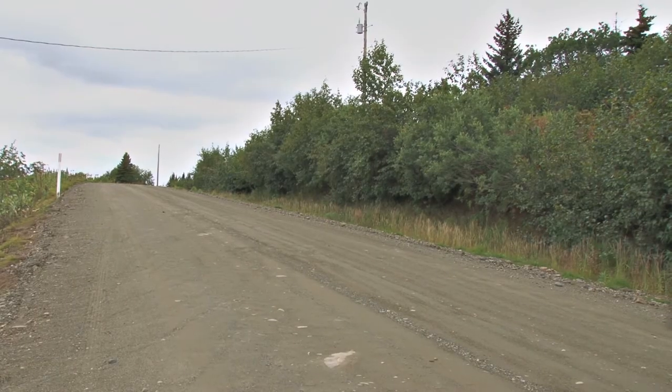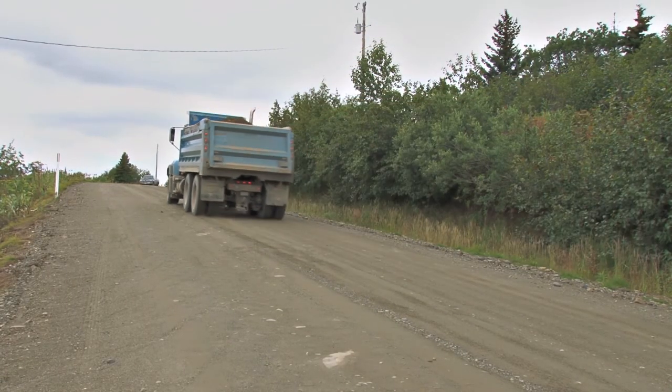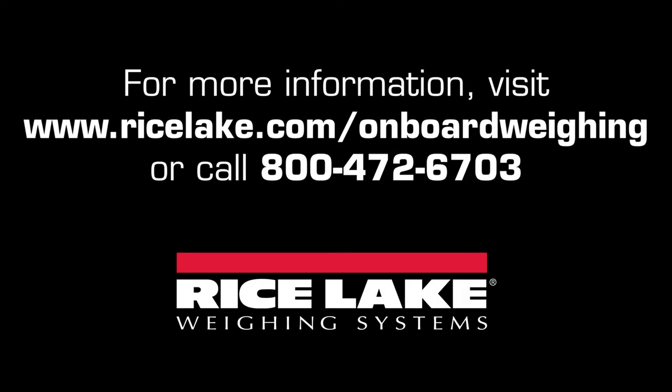Combined with the driver-friendly cab mount display, LoadRunner onboard weighing systems will streamline your onboard weighing processes. Contact a local Rice Lake onboard dealer or visit ricelake.com/onboard-weighing for more information.